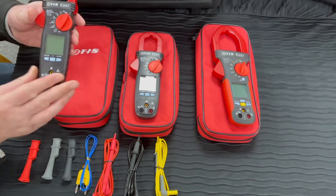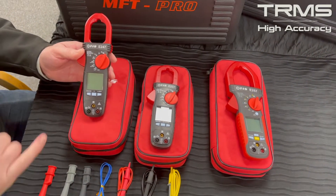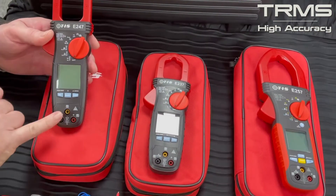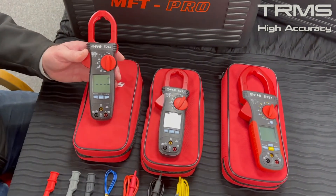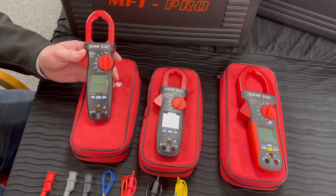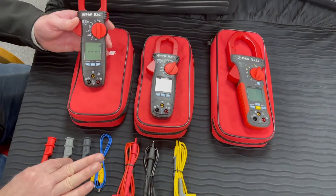All of these clamp meters are true RMS, and you'll notice that there's not just two connections for the leads but three. The reason behind that is we also have on this clamp meter phase rotation and motor rotation capabilities, and all of the leads to carry out that test are provided, including crocodile clips.